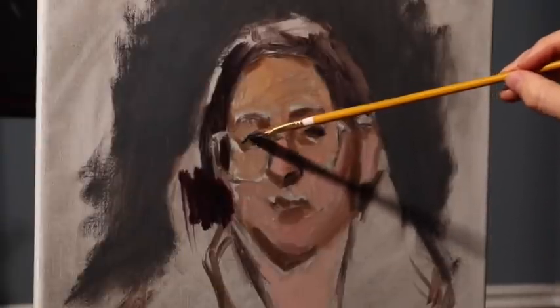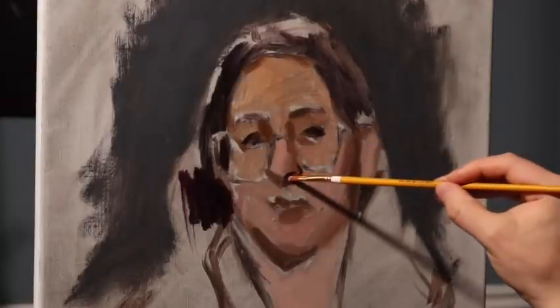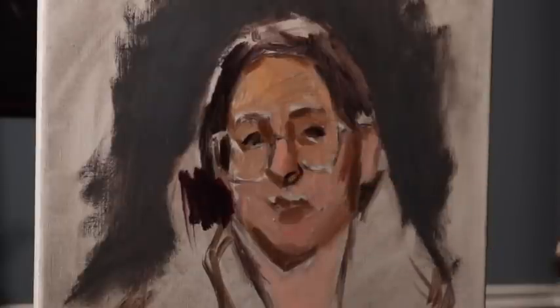Another nice thing about having a palette that is neutral gray is that it really helps you gauge the values. Since the canvas was toned gray and the palette is gray, it's a nice way to see your lights look light and your darks look dark. Your warm colors look warm, and although the gray is slightly cool, it helps the warm colors of the skin tone show through.